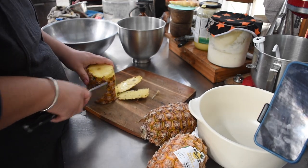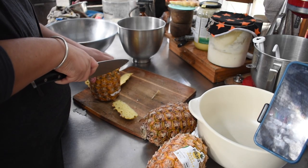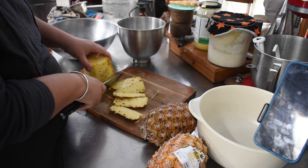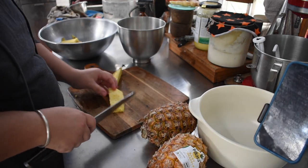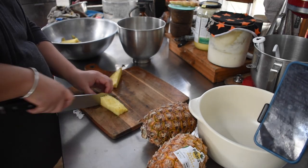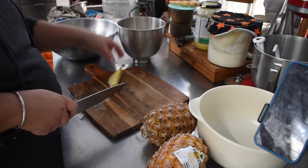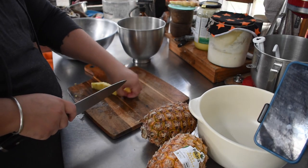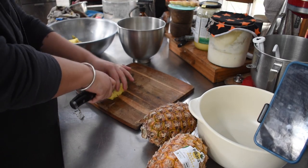I sliced all the skin off them all, tops and tails off them all, and then cut them into little dices as I was going. These were to be canned for pineapple topping — for pineapple on pizzas and hummingbird cakes and things like that. So I just cut them up into diced, evenly sized pieces and put them in a bowl ready to go for later as I was peeling them.